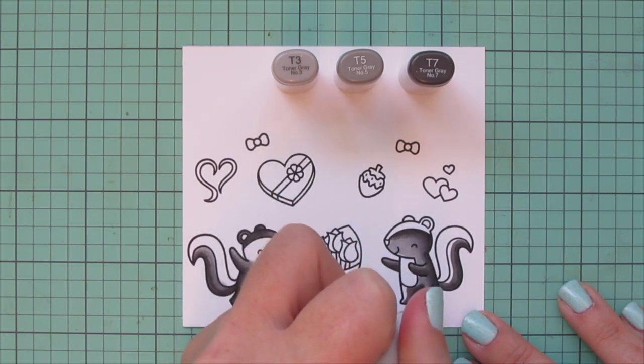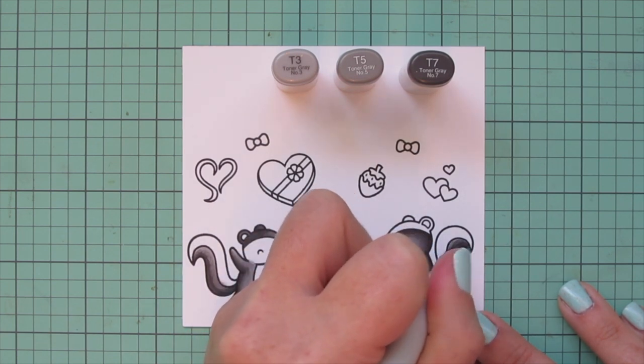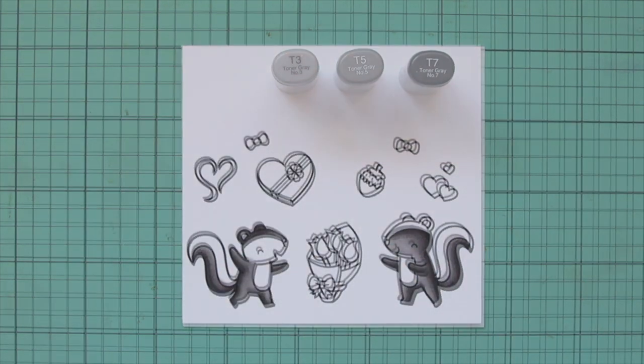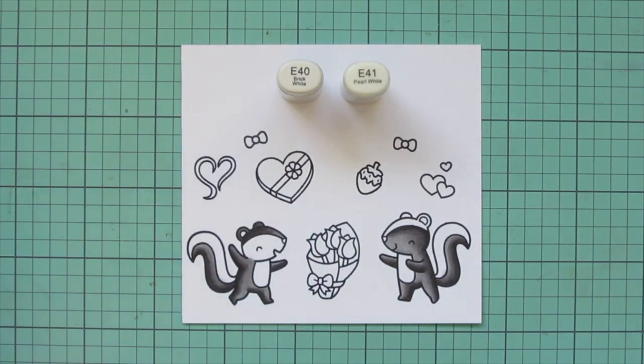Once I finish them both up, I'll go back and do a second layer on both of them. That just increases the saturation and smooths things out even more. I did that off camera today to save time in the video. Then I'm going to move on to the white parts.